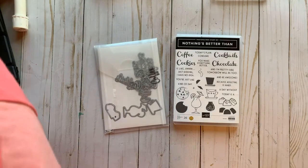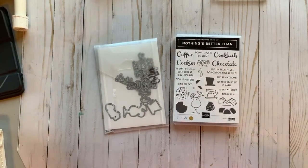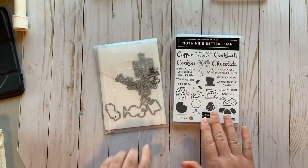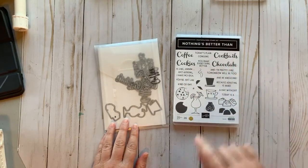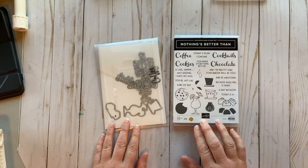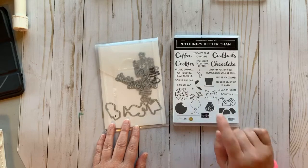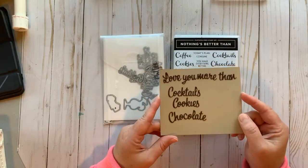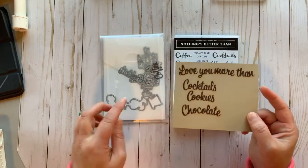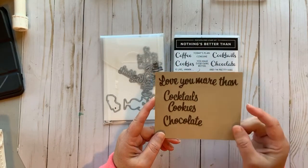Today we're going to be featuring the Nothing's Better Than set from the annual catalog. This has a stamp set and coordinating dies, and the dies do cut out the words coffee, cookies, cocktails, chocolate, also 'I love you more than,' and it also cuts out the cookies, the cocktails, the coffee cup, and the chocolate. This is just a little view of how the words look.